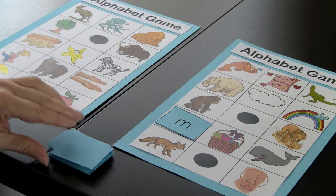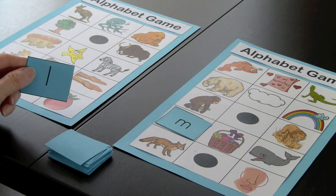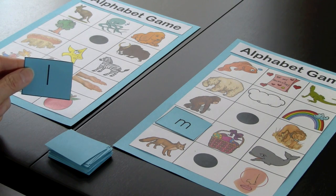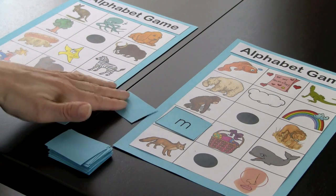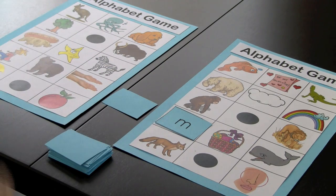Player two would pick up a card. Do they have a picture that starts with that sound? No they don't, so this would be put in the discarded pile. After all the cards have been used, the children would go to the discarded pile. The person that becomes the winner is the first one to fill up their game board, and the children love this game — it's a wonderful alphabet review.